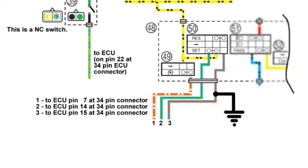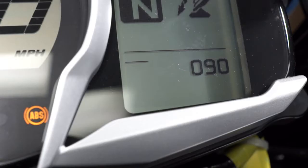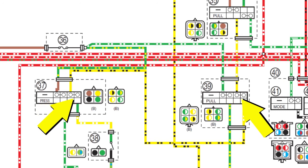A short circuit to ground on any of the three wires would cause the cruise control system fuse to fail when the corresponding switch is pressed. Fault code 91 will not display when the circuit is open, since the circuit is designed to be open when the switches are not pressed. Also, the service manual mentions fault code 90 in the cruise control system troubleshooting, but fault code 90 is for an open or short in the front or rear brake switch circuits for the brake lights, not the separate circuit for the cruise control system.